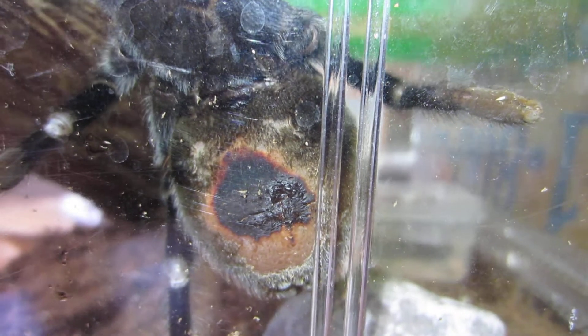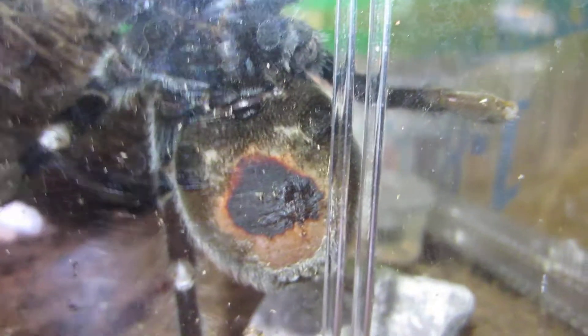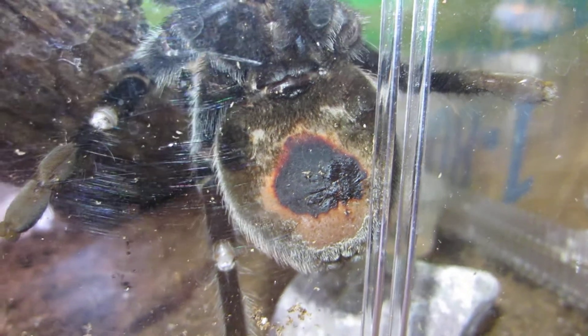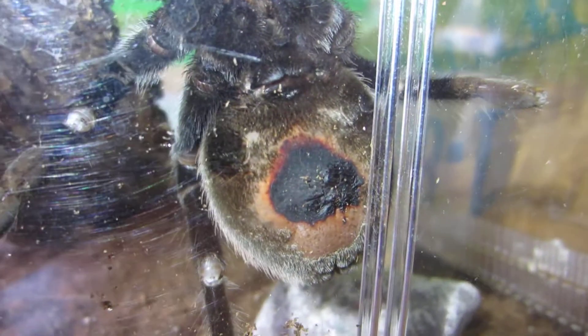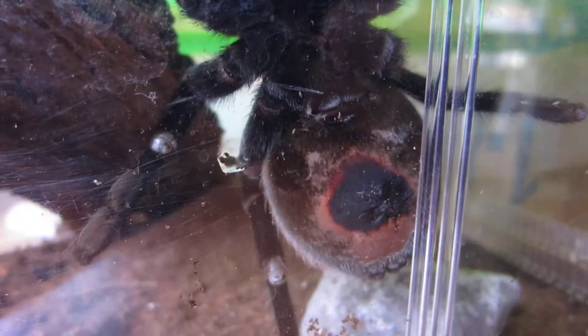I was wondering if this is a sign that she's going to be molting soon. I'm assuming it's a female — might be a male — but by her size compared to everybody else she looks like a female. Should I be concerned? Should I take preparations for a molt and what should I do?